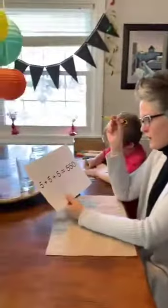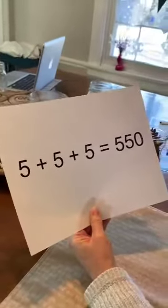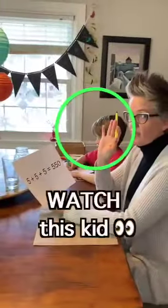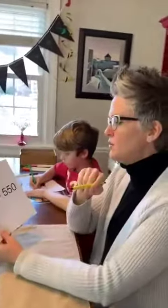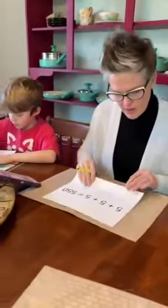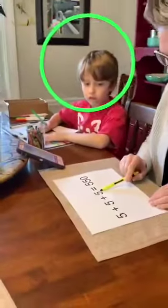With one line, I want you to make this addition equation correct. I'm only allowed to draw one line. Okay, so if I add a one — that's one line — fifteen, that still only makes it twenty-five.